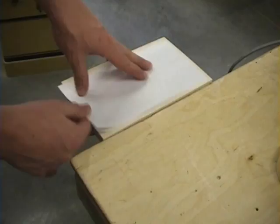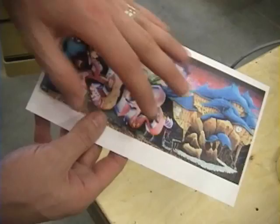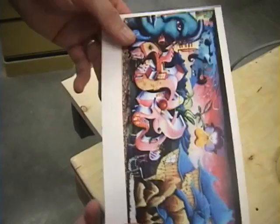Now remember, when you do that, it reverses the image. So if you have any text, you need to print it in iron transfer form so it mirror images everything, so that when you put it on, the text turns out being right. A picture like this doesn't matter because there's no text. But if you want to keep it the same as the original, just print it off backwards.